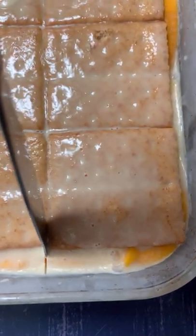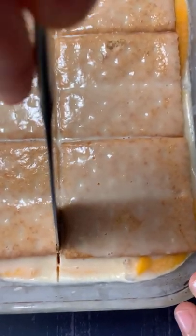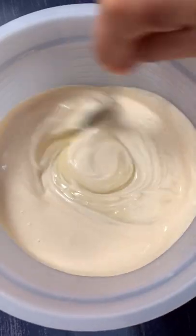We are going to make a no-bake mango dessert called Mango Float. Here are the following ingredients.